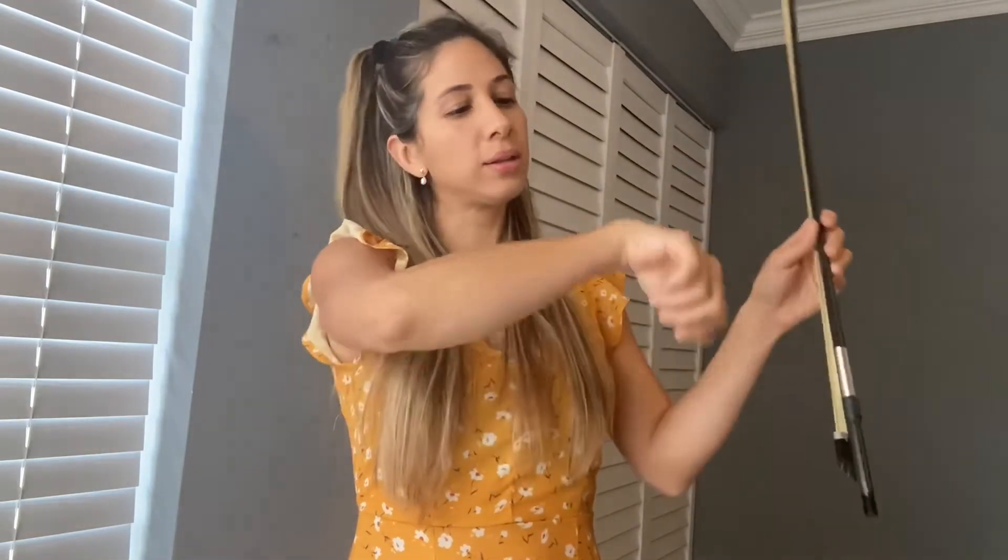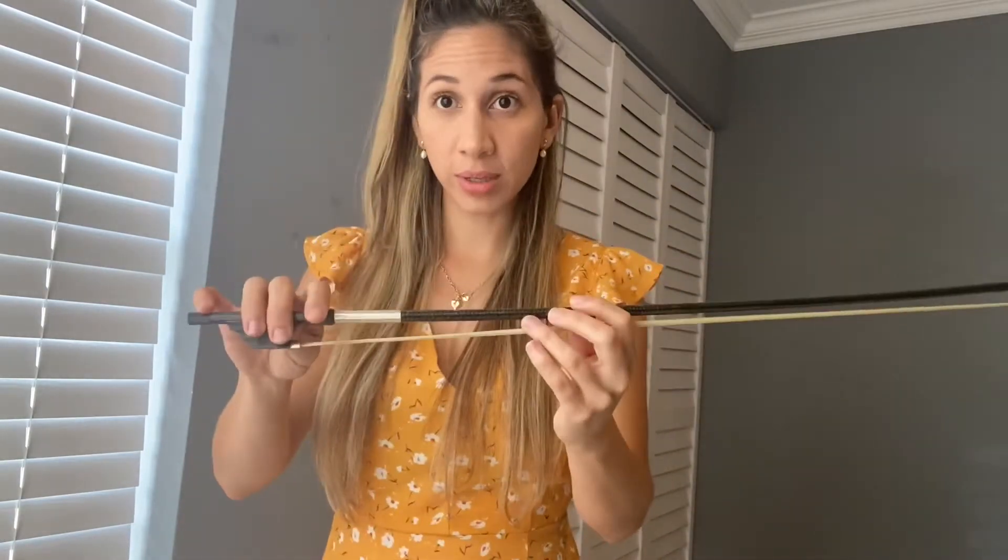Right now we're focusing only on the wrist, so think about that movement. Once it feels natural and good, think about the entire arm. When you play with the bow, everything moves — your shoulder, your forearm, your wrist, your fingers — everything is in motion. But first we want to make sure the fingers are in the right position and wrist motion is well established.